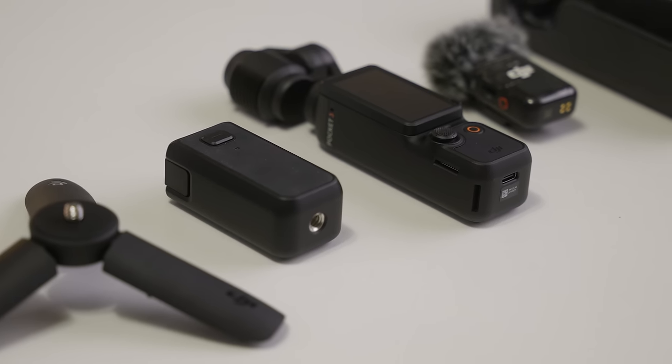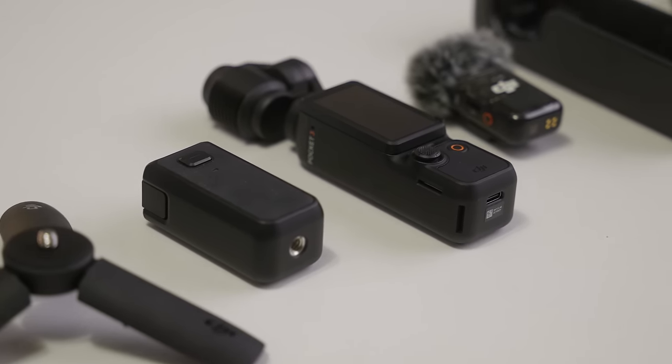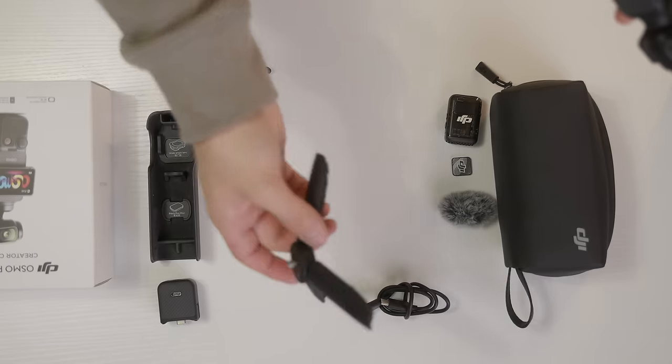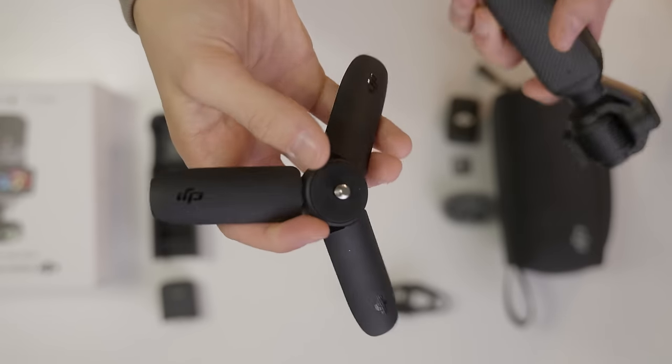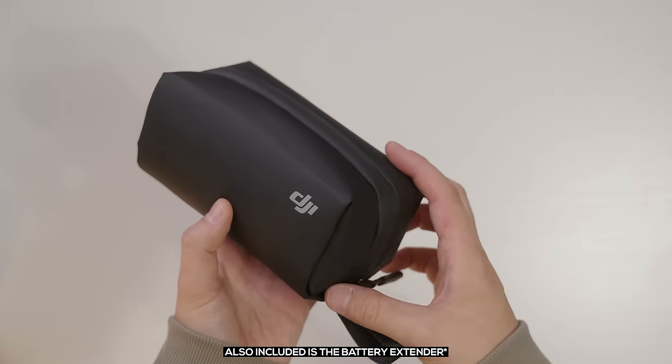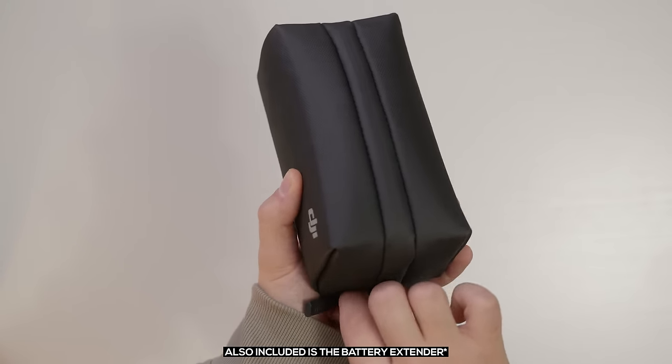But for less than $200 extra, I really would recommend that you make the jump to the Pocket 3 creator combo, because you're getting a whole lot more for your money. Not only do you get everything included with the regular Pocket 3, but you also get a wide angle lens adapter which gives you a wider field of view for tighter shots, a quarter-inch thread mini tripod so you can stand the Pocket 3 up safely anywhere you go, and a nice weather-sealed carrying bag to store everything in.